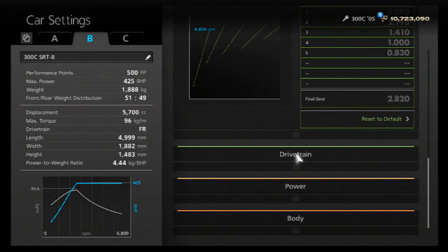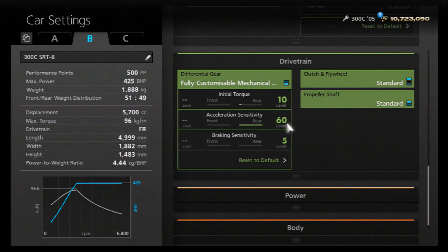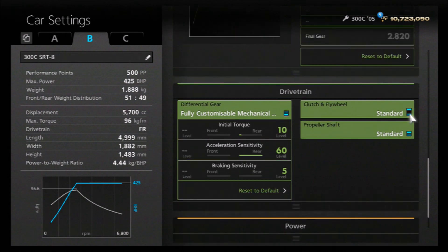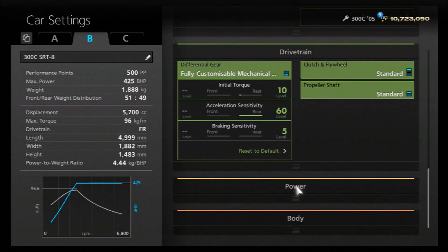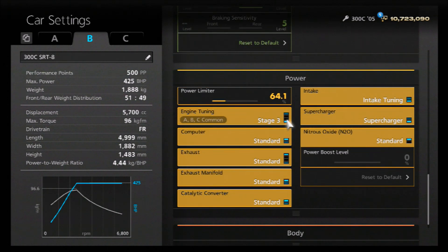For the gearbox, it's pretty simple - it's stock because it's running the same gear ratios as the version on the game. For the diff, we've gone for an initial torque of 10 - you can go lower or higher, I would encourage personal variation. I've got acceleration on 60 and braking as low as possible. I've left the clutch and propshaft stock to make it feel more like a road car. For the power, you've got a couple of options - as I've mentioned before on the channel, you can have the same amount of power but with more PP for that power if you fit more parts.